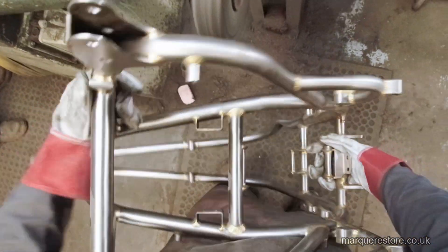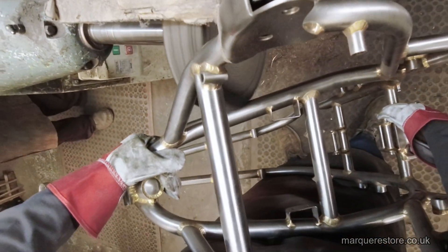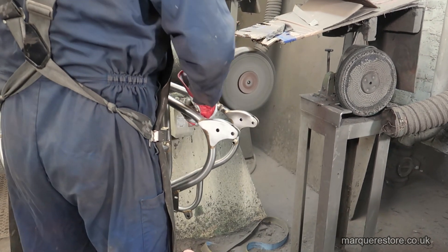It's a cotton mop that's stitched together and then it's been dressed up with a greaseless polishing compound. That will be quite fine because we don't want to actually remove much metal on this particular job, as it's brand new so it's in very good condition.